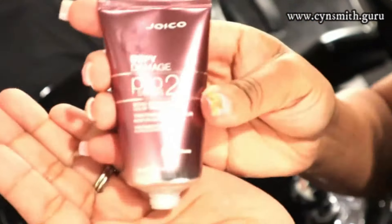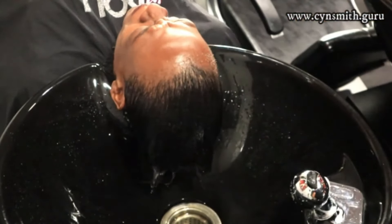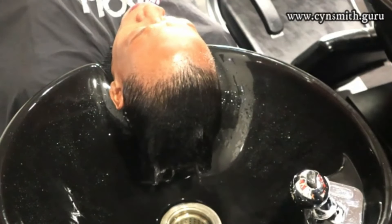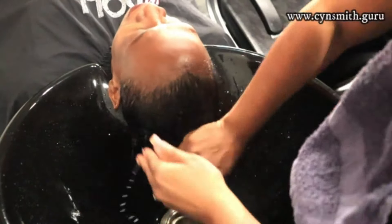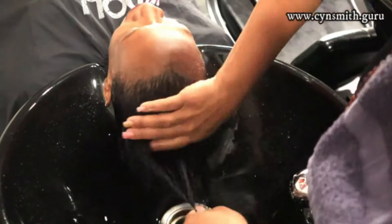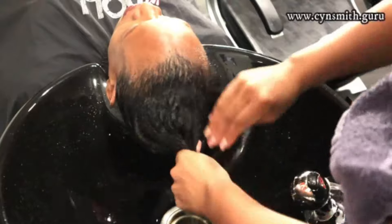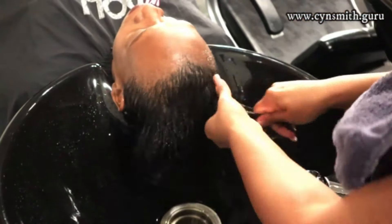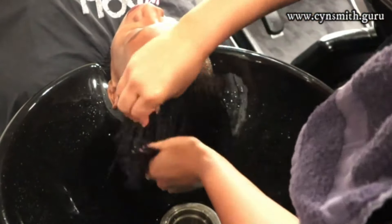By the way, instead of Olaplex, I used Joico Defy Damage in this video. Watch the video in the description box below — where you see her full cut — to know more about that product, the links, all of that. It is a really good alternative option to Olaplex.